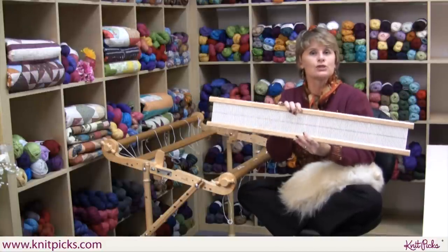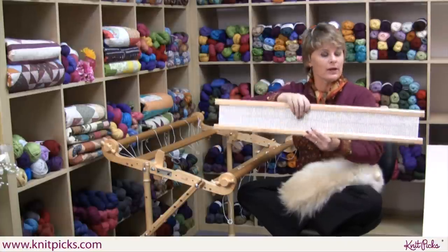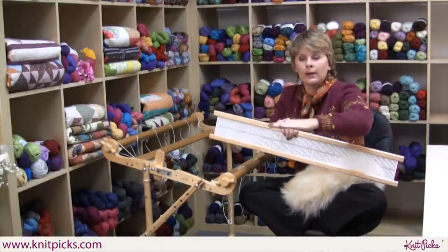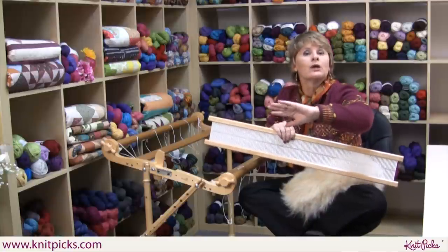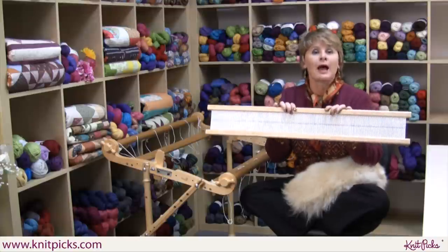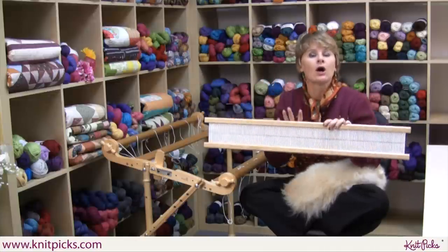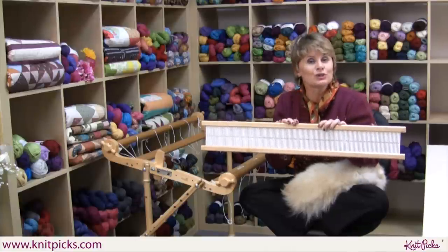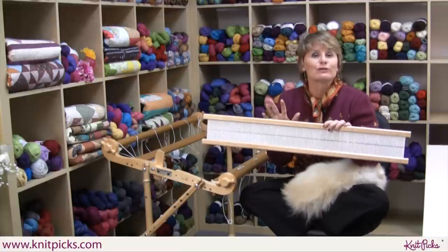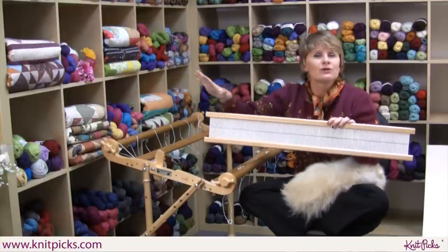A rigid heddle loom is designed so that half of the yarns go up and half go down as you weave. Weaving is simply fibers going one way, going up and down and up and down, weaving through yarns going the other way — that's all it is. Rigid heddle weaving lets half the yarns go up and half go down, no fancy new technique. It all depends on the colors you choose and the fiber content and the feel. That's why it's perfect for knitters with a stash — relatively instant gratification with little bits of yarn you've collected.